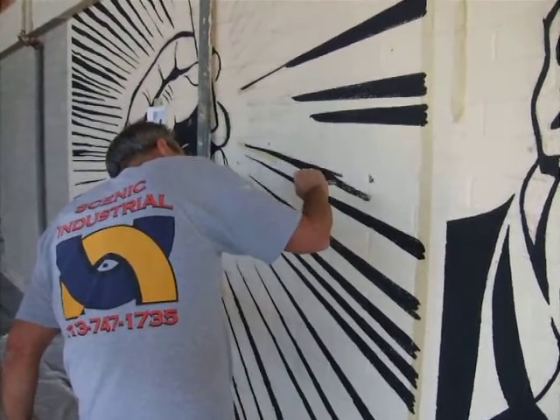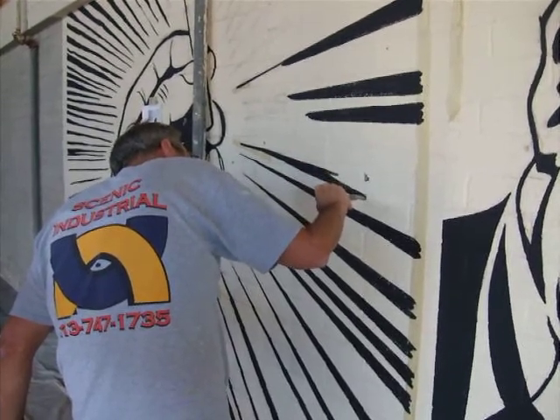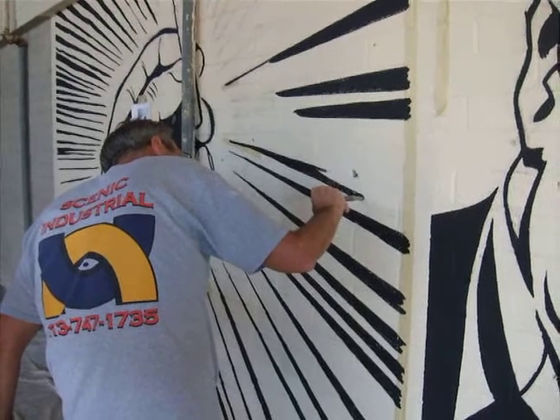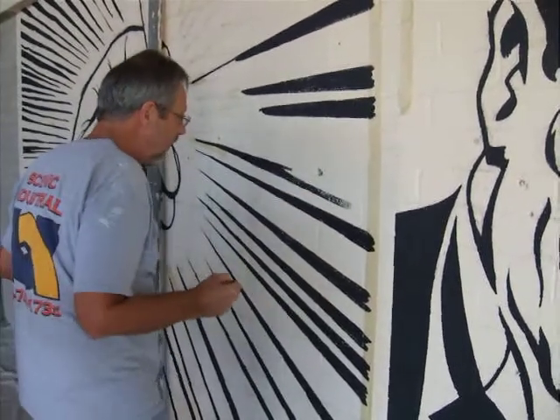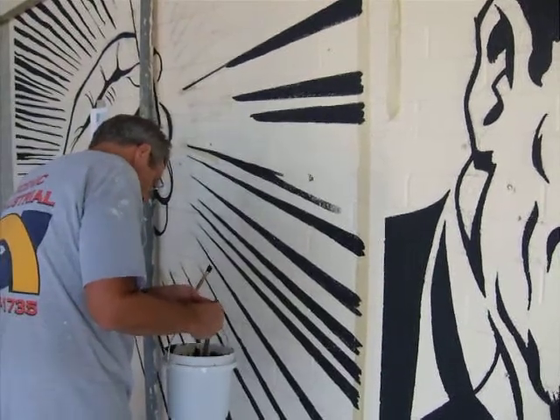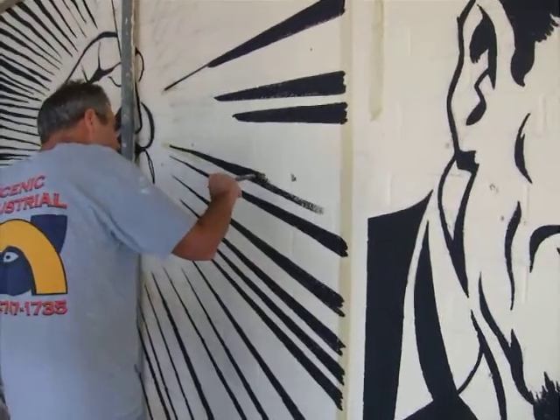This is Nick Bridwell, a famous Hollywood set painter, painting a mural inside of a digital camera. You're talking to your digital camera? Yeah.